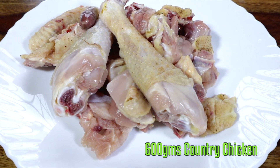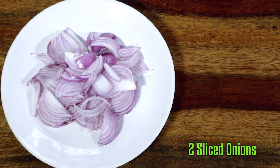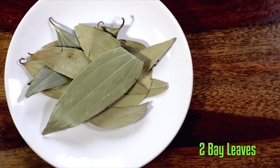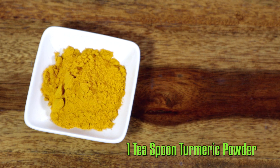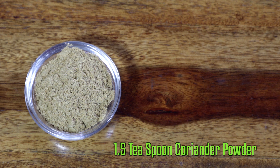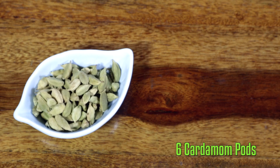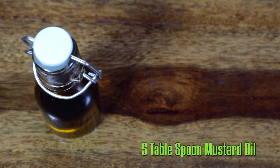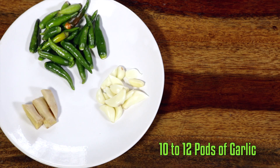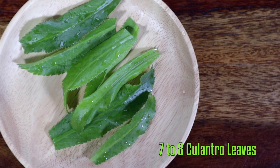The ingredients required for this dish are: country chicken, potato cut into halves, sliced onions, chopped tomatoes, bay leaf, salt, turmeric powder, coriander powder, cumin powder, fennel seeds, cardamom, cinnamon sticks, mustard oil, ginger, garlic, fresh green chillies, and cilantro straight from my kitchen garden.